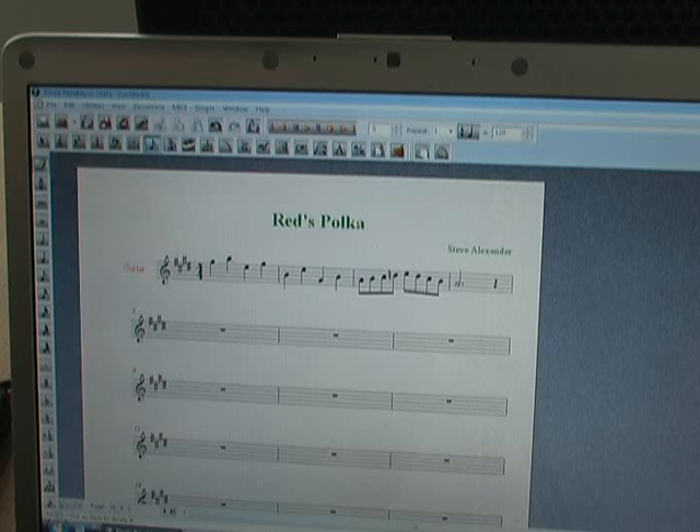That's using the GR20 as a MIDI input into a transcription program. Any questions, send them to www.roland.ca and I'll be happy to answer them. Now I'm going to show you how the song was originally recorded and played up to a tempo I can't play anymore, but I've got the recording to remind me of my glory days on guitar. Thanks for watching. Bye now.